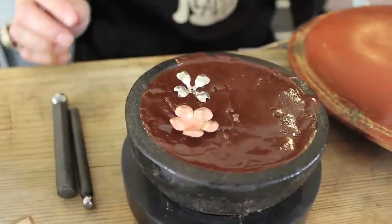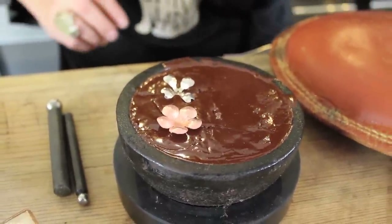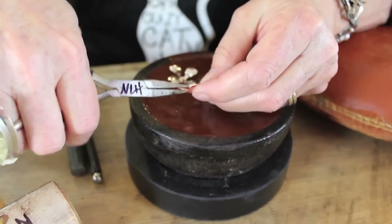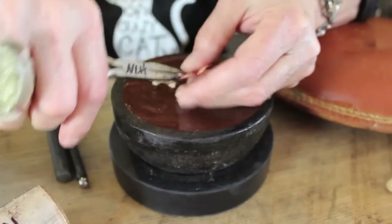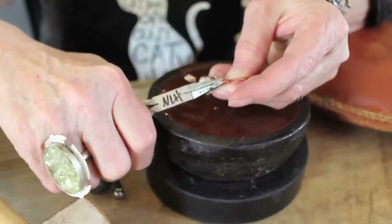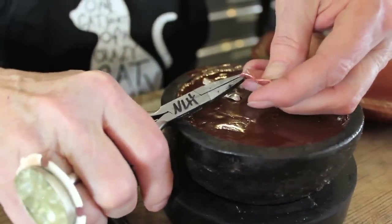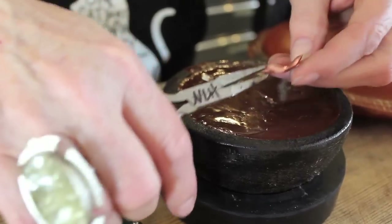Another trick — well, I don't know if it's a trick. I think everything I do is a trick, getting up in the morning. You can twist these petals and have them overlap one another. This is actually easier if it's annealed because I've been pounding on it. But you can reshape the piece at this point.